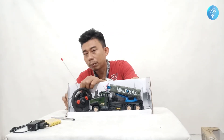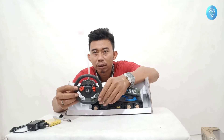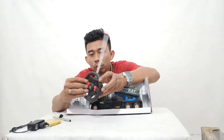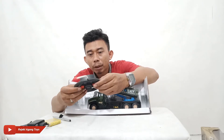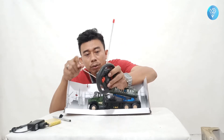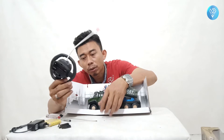Uniknya lagi, mobil ini remotenya seperti setir mobil beneran — remotenya bulat seperti setir mobil. Jadi anak-anak bisa berimajinasi seakan mengendarai mobil beneran. Ada tombol-tombol untuk maju mundur, belok kanan, belok kiri juga ada. Remote ini memakai baterai AA sebanyak 2 piece, 1,5 volt.